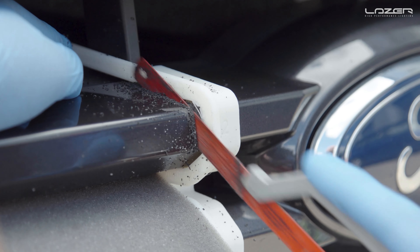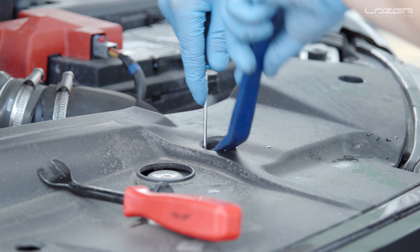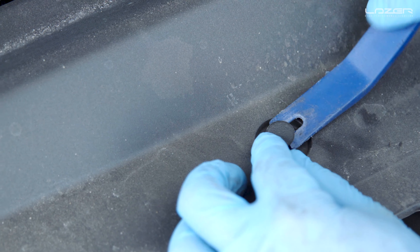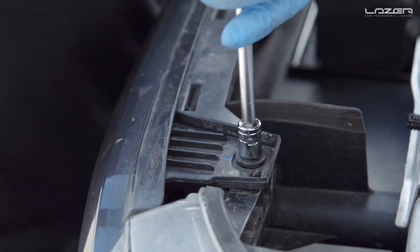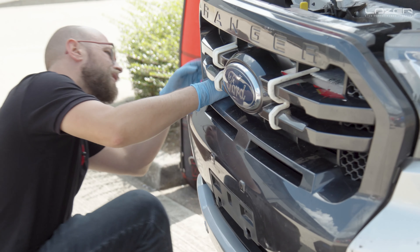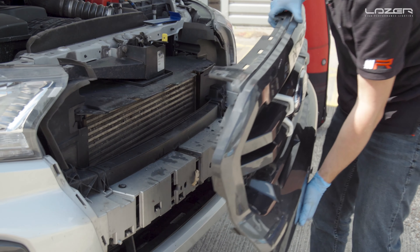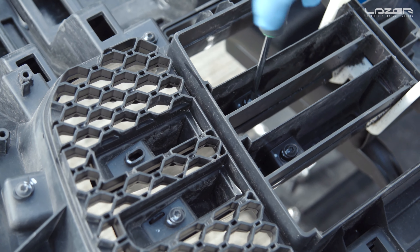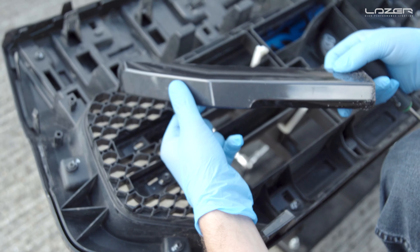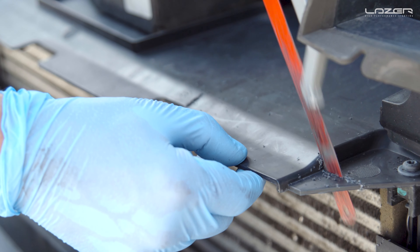Once you've cut through the grill, the next thing you're going to need to do is remove the grill. To take the grill off the vehicle you're going to need to remove the top plastic rivets — there are a number of these across the top — and then you're going to need your plastic trim tool to unclip the clips at the side of the grill and also at the bottom. Once you've removed the grill you'll need to turn it over, and on the underside there are eight T25 screws. These need to be taken off so that the fascia can be removed. You'll notice that behind the lamp there is a little piece of plastic — we've opted to cut this, but you could actually remove it if you wish.